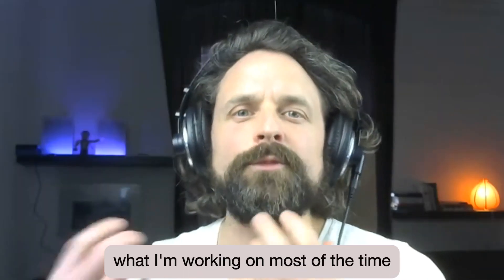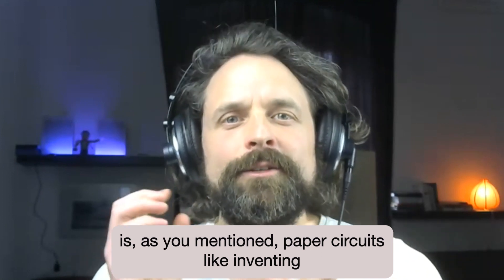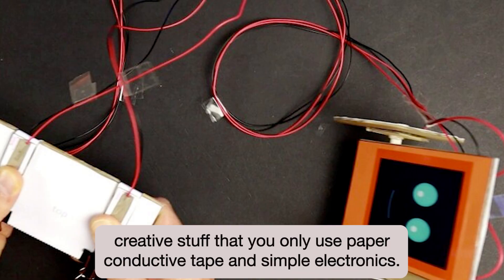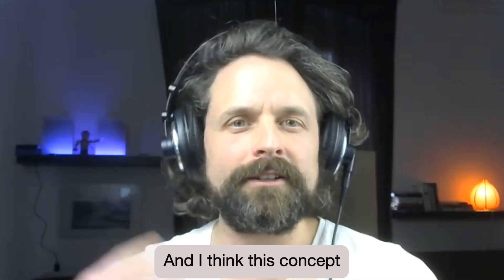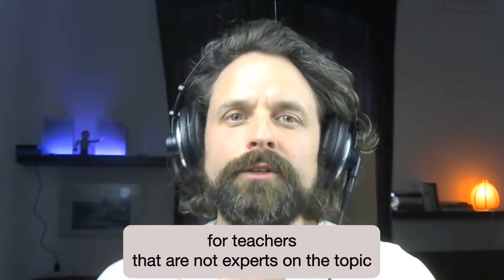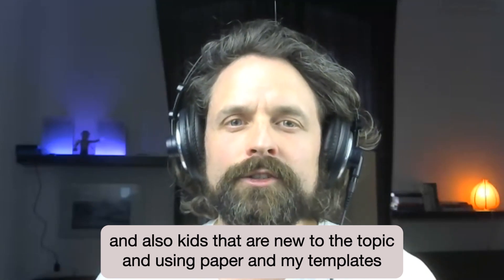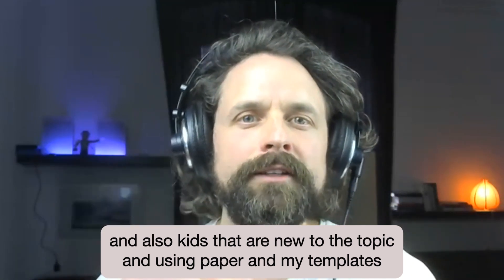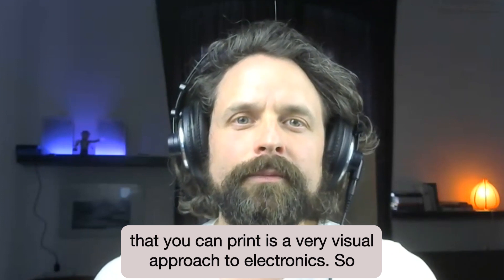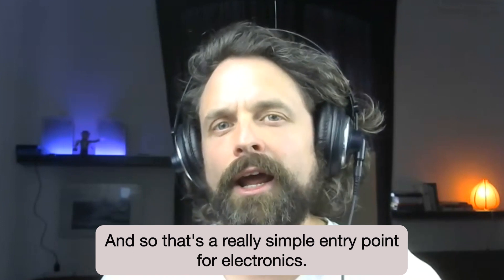Basically, what I'm working on most of the time is paper circuits — inventing creative stuff where you only use paper, conductive tape, and simple electronics. I think this concept is really approachable for teachers that are not experts on the topic, and also kids that are new to it. Using paper and my templates that you can print is a very visual approach to electronics, so what you see is more or less what you get. That's a really simple entry point to electronics.